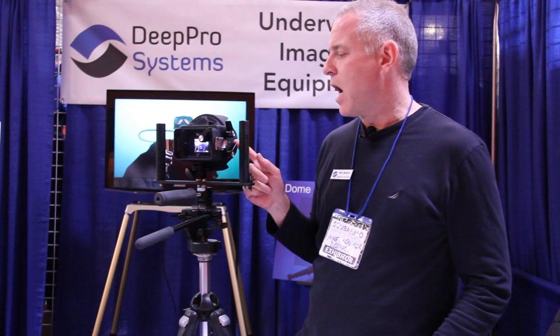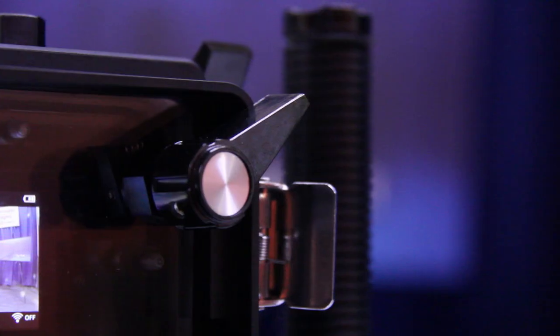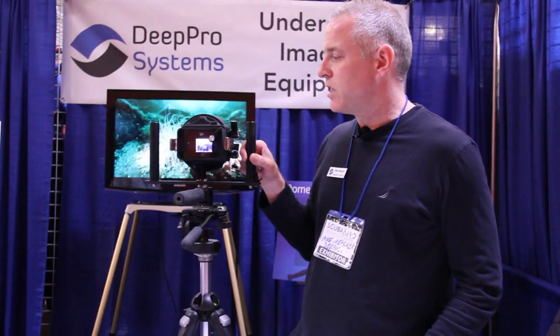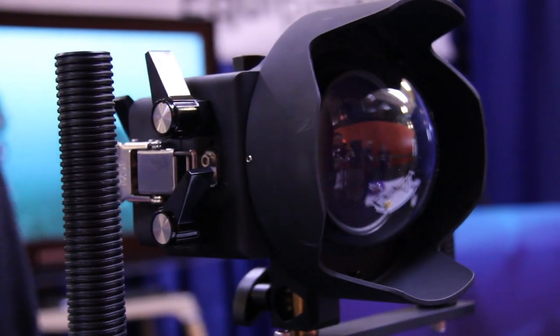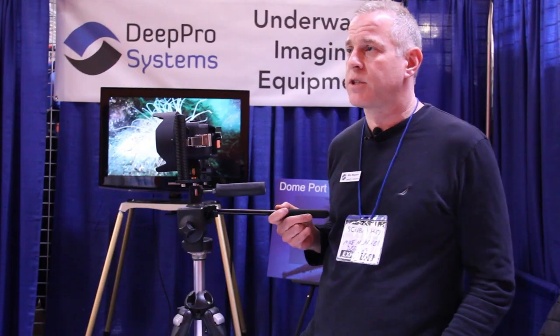We also made it so that you can operate it with gloves on — you can start it, stop it, cycle through the menu easily with gloves on. It's pressure rated to 330 feet and they sell for $12.95 each. DeepProSystems.com.